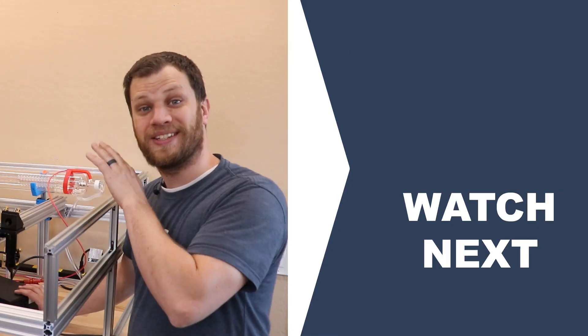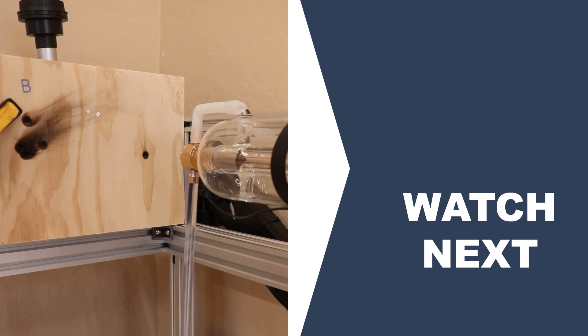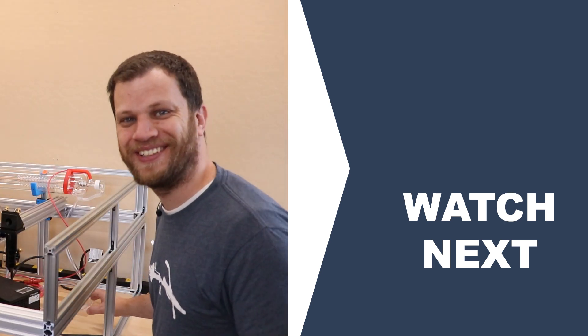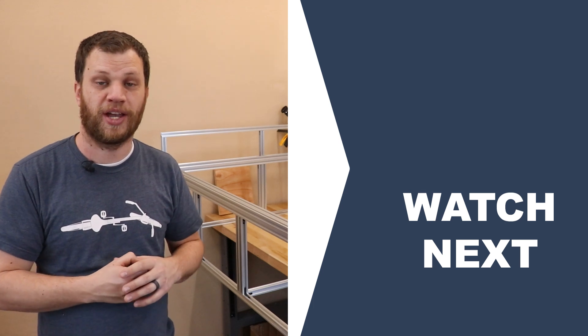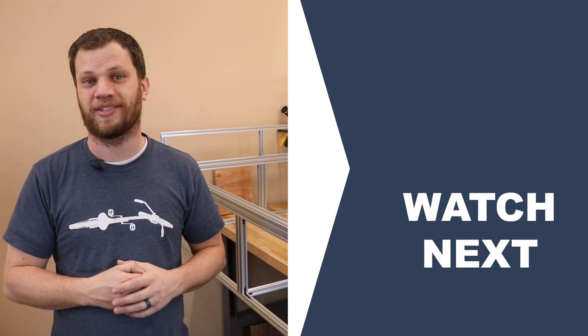Here we go for a second time — I'm going to test fire the 100-watt CO2 laser tube in 3, 2, 1. That never gets old. I still have so much to do on this project. If you click here, you can watch part 3 of this video series where I install the linear rails as well as the belt drives and stepper motors. Thanks for watching, and I'll see you next time.